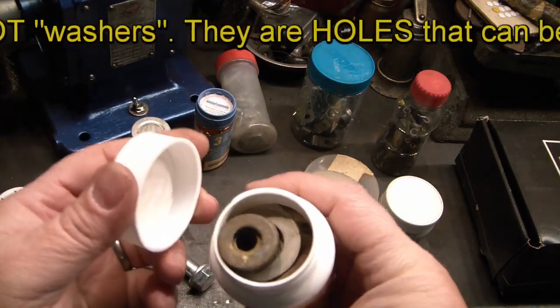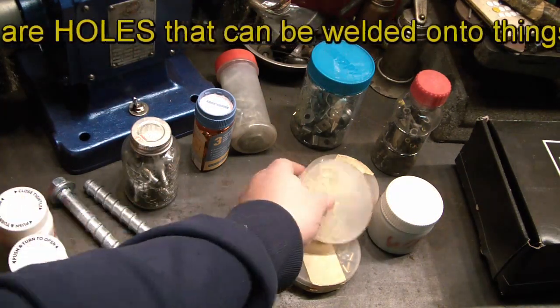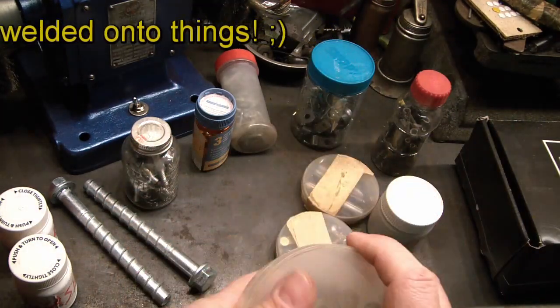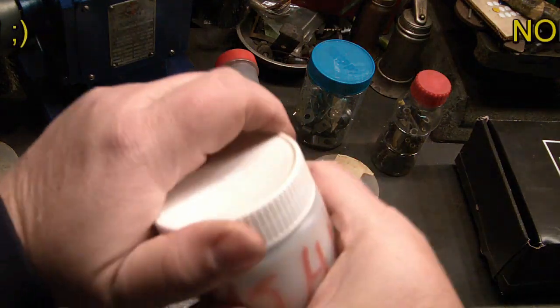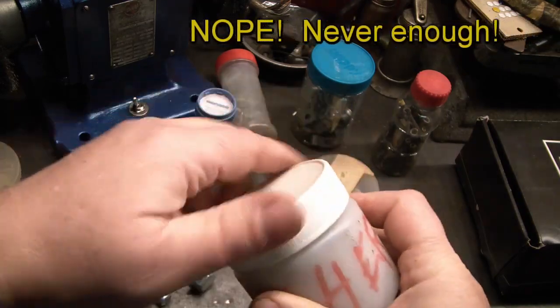A container of washers, various sizes. Another container of washers of various sizes. Some nice brass washers — shiny! Oh look, another container of washers of various sizes.